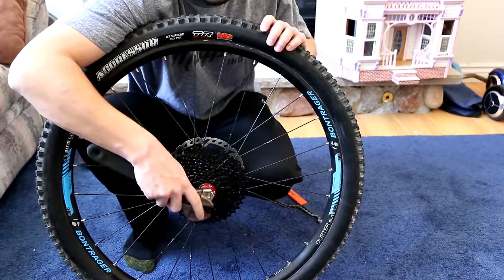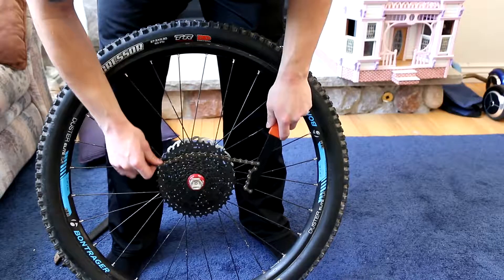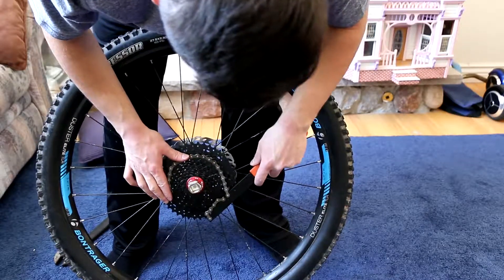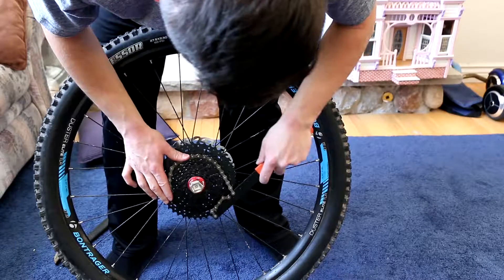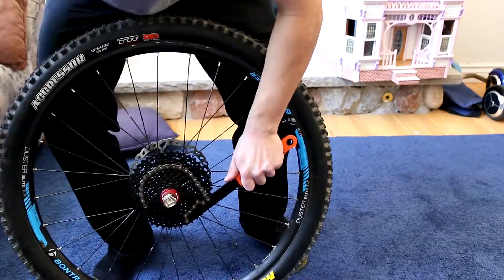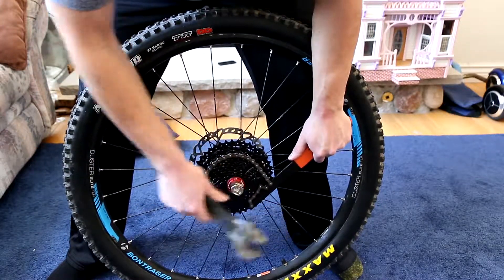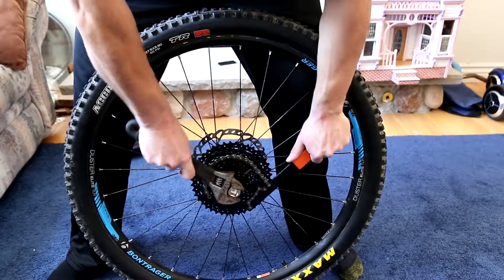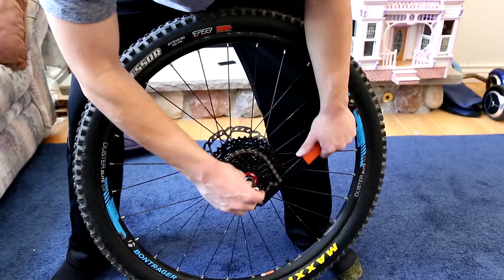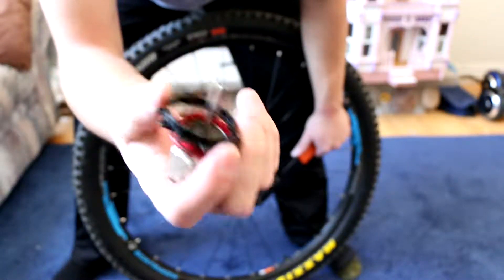Once you have those tools you're also gonna need just an adjustable wrench. You see it's got to loosen this way but the cassette just spins — that is what the chain whip is for. With the chain whip you just pick a gear, usually mid-range so it's not putting too much stress on things, put the chain whip on right there and brace it down so the cassette can't spin. Then you can get good leverage.